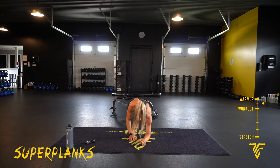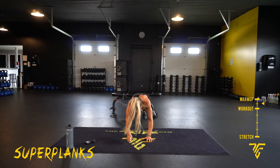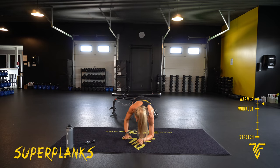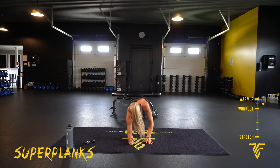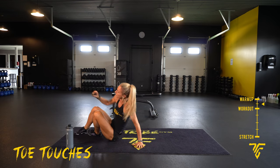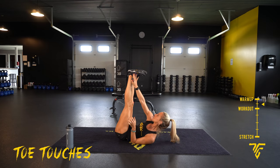Everything's tight — your core, your legs. Toe touches are next. Five seconds. Two, one. Laying on our backs, reaching up for our toes, outside your feet. If you want, your heels.